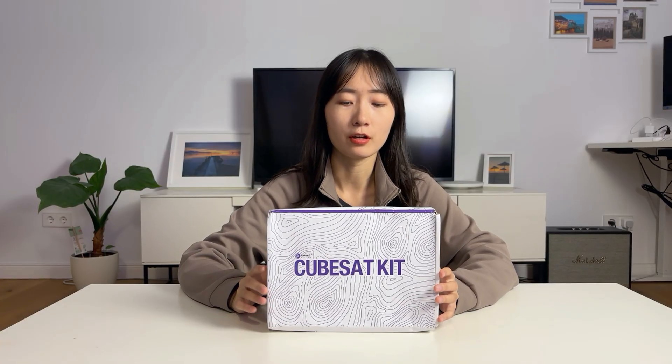So I bought this CubeSat kit online and it cost around $200. I think this is a pretty good starting point for people who want to learn more about space but don't have an aerospace engineering degree — just learn from building.